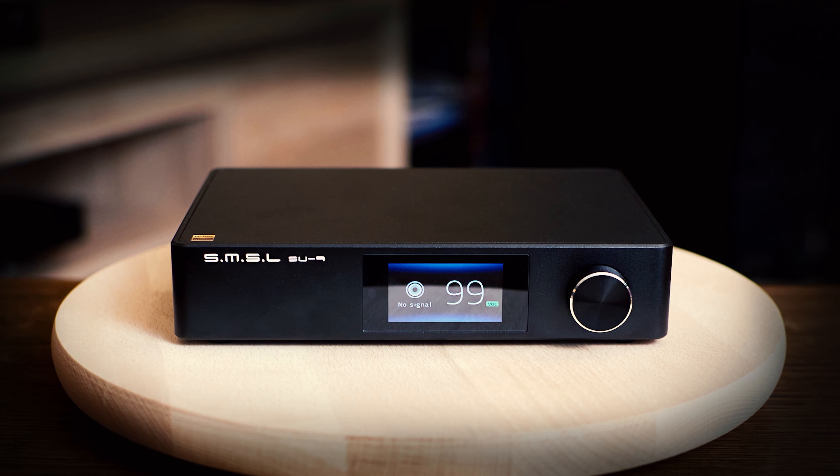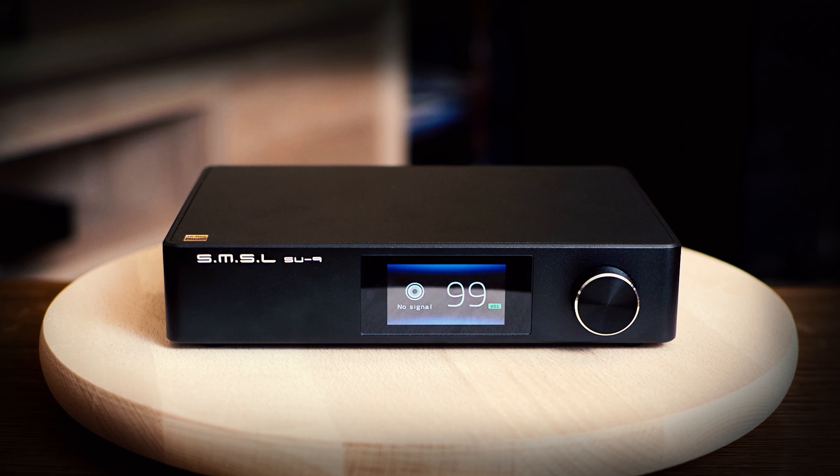SMSL has the SU-9 that's fully balanced XLR, and there are step-up models on the Topping side that also have XLR connections. If that's your thing you might want to go with something more expensive, but for the money you get into this stack for around $500. Go to apos.audio to check it out and see exactly how much it costs. Thanks to those guys for sending these over for review. For the money, you can't do better than this — these things are freaking amazing.